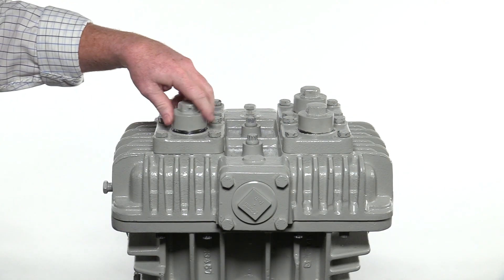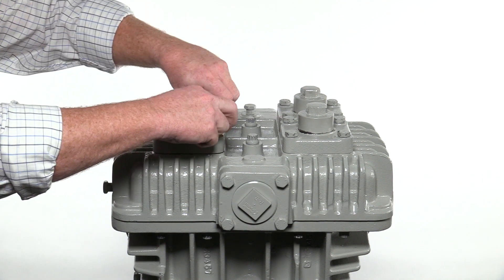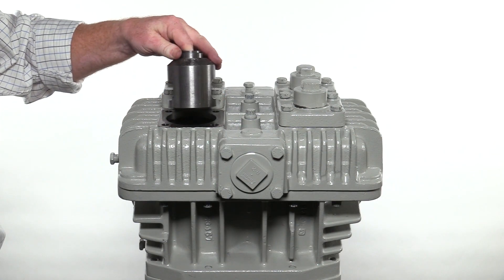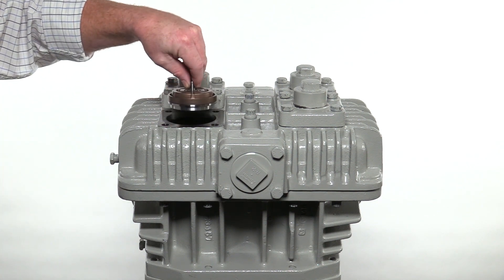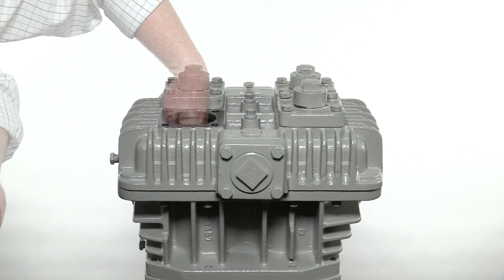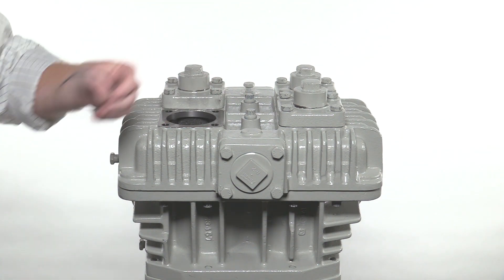Begin by removing the valve caps, valve hold down screws, valve plates, and valves from each side of the compressor head. Remove the valve cage, then remove the valve assembly. If the valve gasket is not attached to the bottom of the valve, reach into the opening and remove the gasket. Repeat this process for the other side and remember to remove the valve gasket.